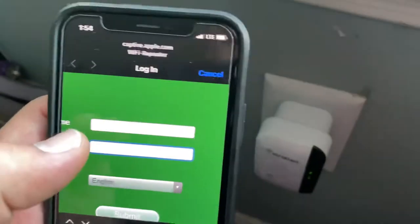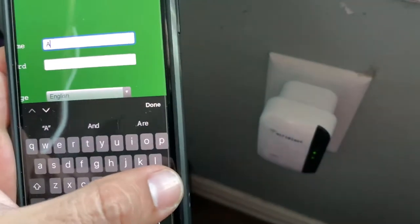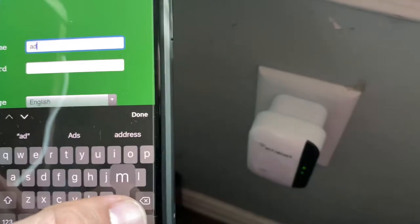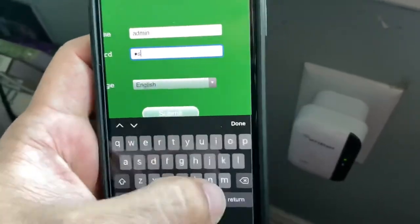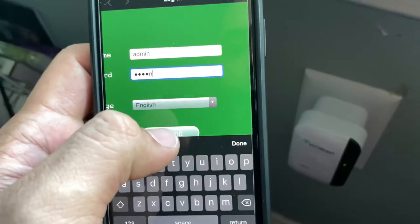The username is going to be admin — all lowercase, so make sure it's lowercase: A-D-M-I-N, admin. And then the password is admin as well. Log in.